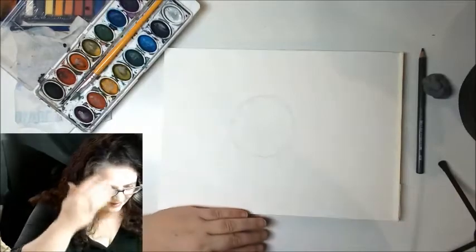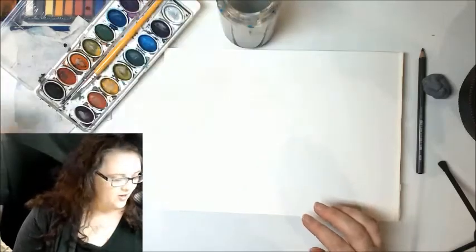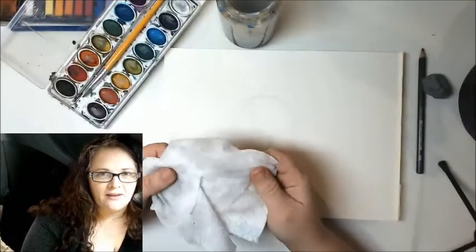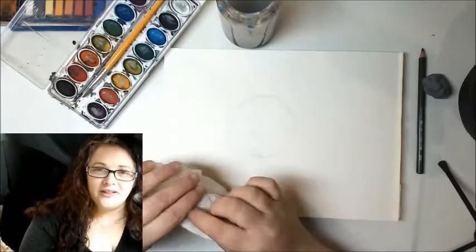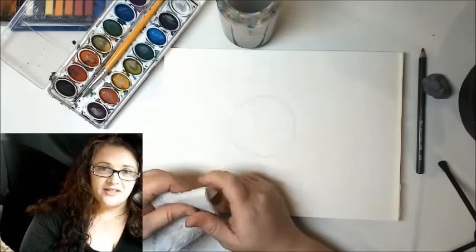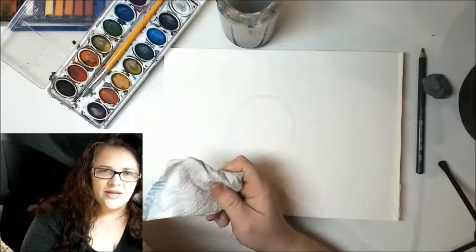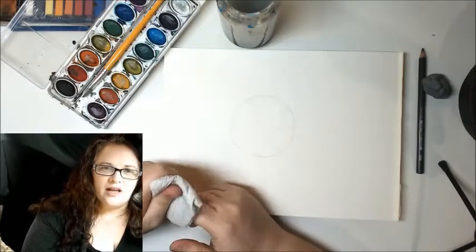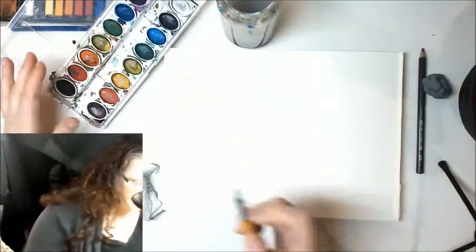Now the important part: I need my paint, my cup of water, and a paper towel. Paper towels are a hot commodity these days, so if you're working at reducing waste to help the environment you could use a cloth — a cotton cloth or rag, something soft that you use to wipe things down without any cleaners.